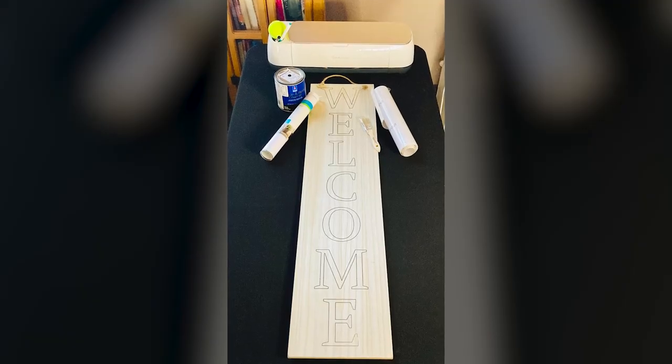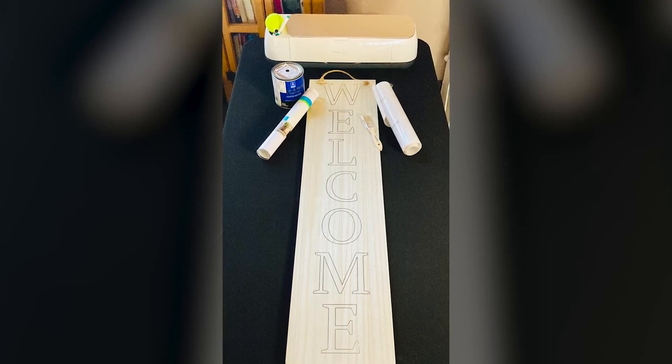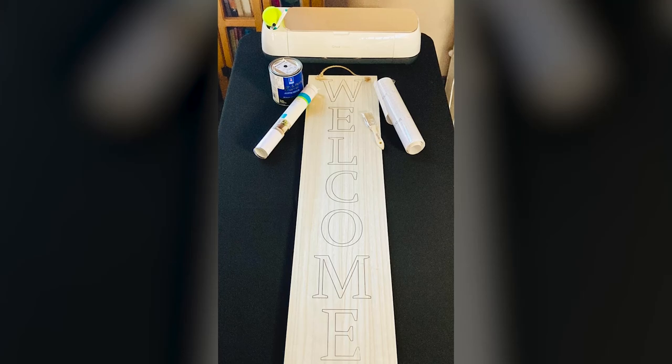I also have this wood welcome sign that I picked up at Target last fall in the dollar area. It was one of the five dollar items — a nine and a half inch wide by about 42 inch tall welcome sign, a porch sign. When I saw it I definitely thought I can do something with that. Between the removable vinyl, this porch sign, and looking online at all of these really fun subway signs where people take categories of things that are important to them and list them on the sign.